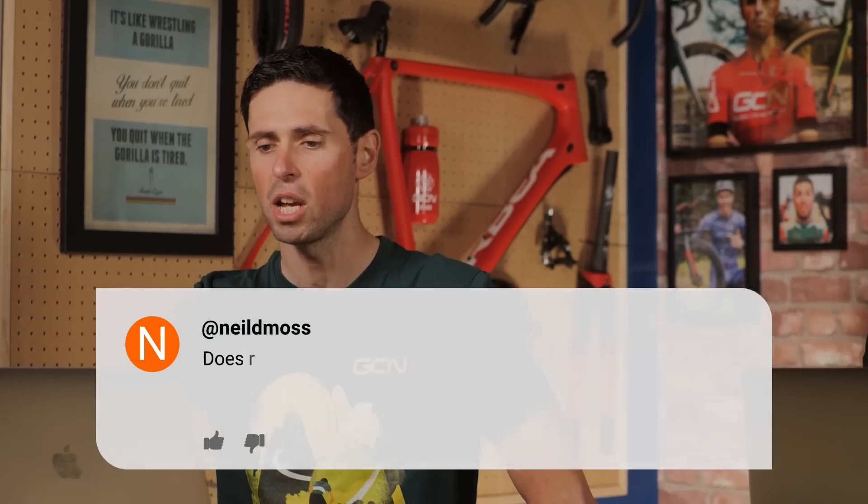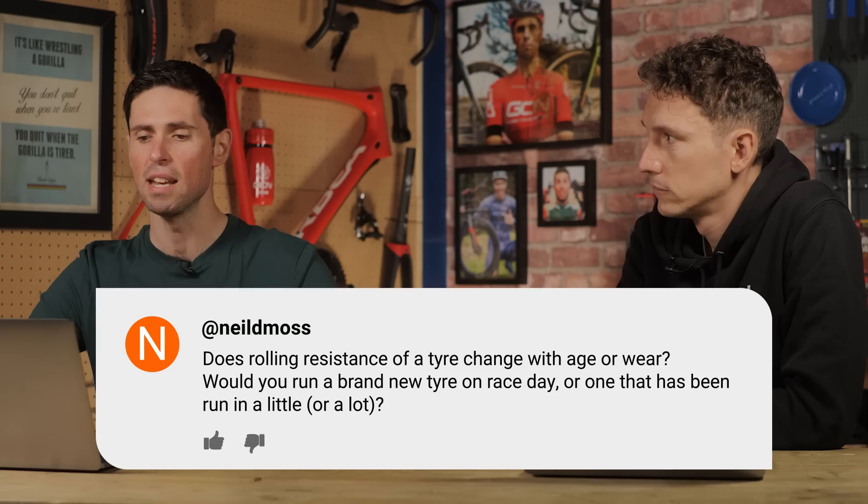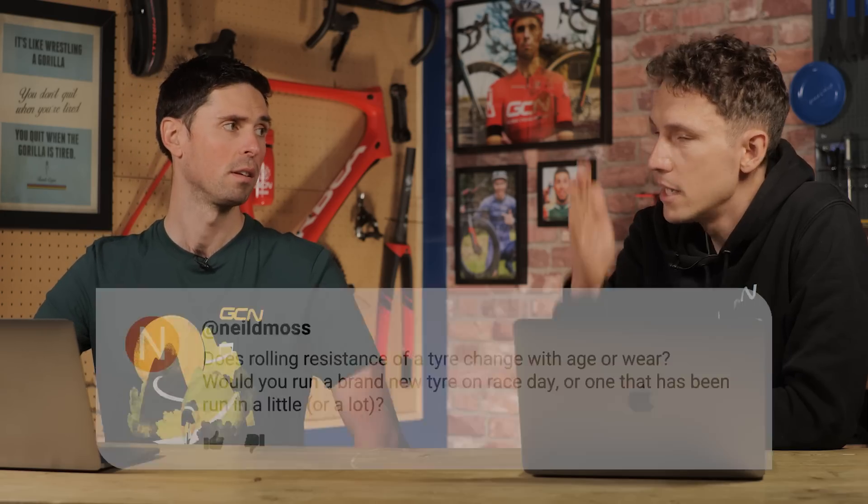Neil DeMoss asks: does rolling resistance of a tire change with age or wear? Would you run a brand new tire on race day, or one that has been run in a little — or a lot? Nothing new on race day — that's pretty simple. I genuinely would always want something to have been bedded in a little bit.